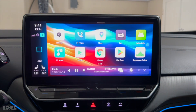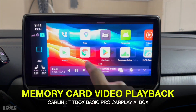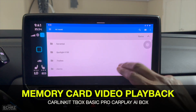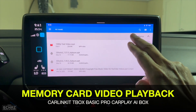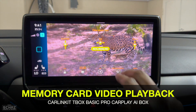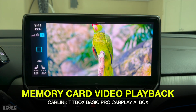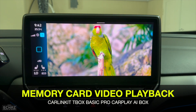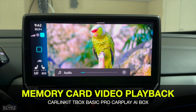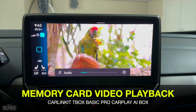I also want to test whether this device can play 4K video files from an SD memory card. I've already inserted a micro SD card. Go to the file section, navigate to the SD card data, and pick a 4K video. The video plays quite nicely — very clear, with nice colors and good brightness. So you can play heavy 4K video files saved on an SD card on this adapter.